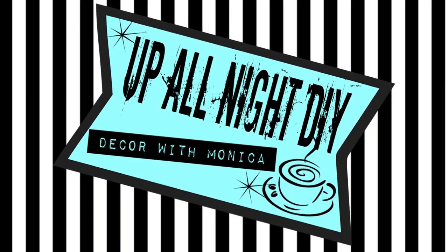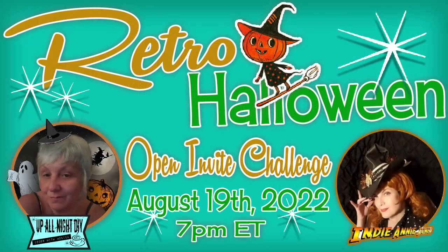Welcome to Up All Night DIY. I'm Monica. Thanks for joining me. It's the Vintage Retro Halloween Collab. So excited. This is my first time hosting, and I'm so proud to have Indy Annie Jones as my co-host. Not to mention that some amazingly talented friends are joining us.